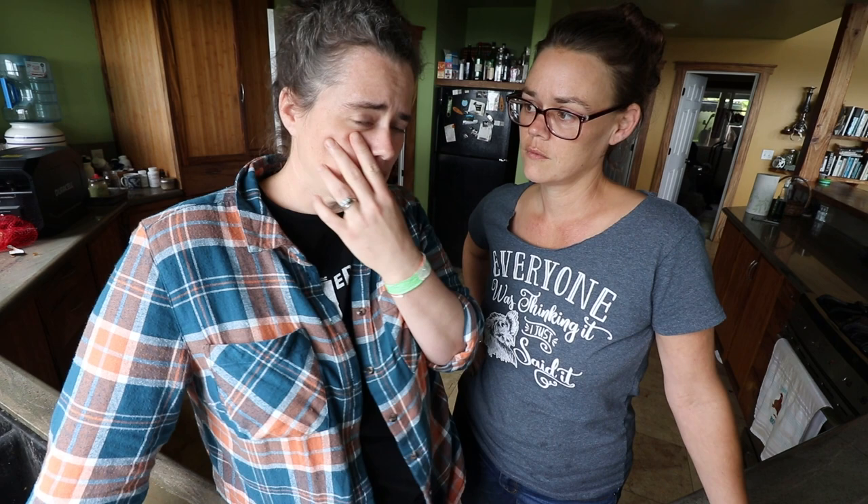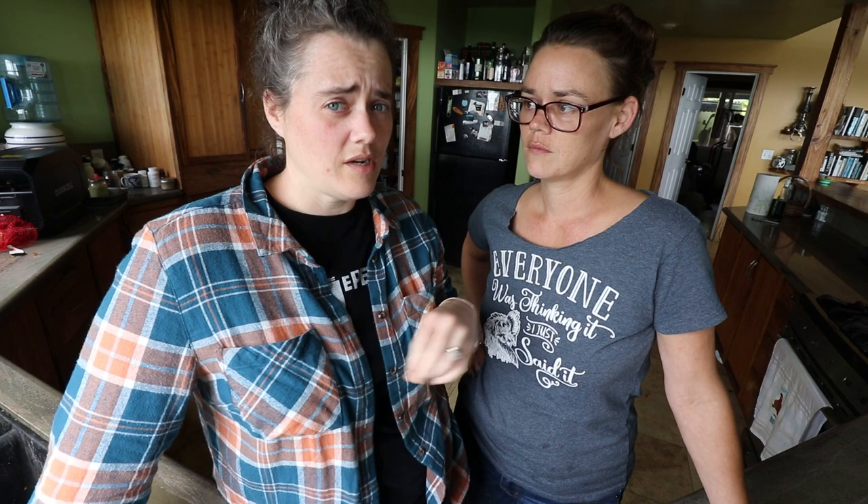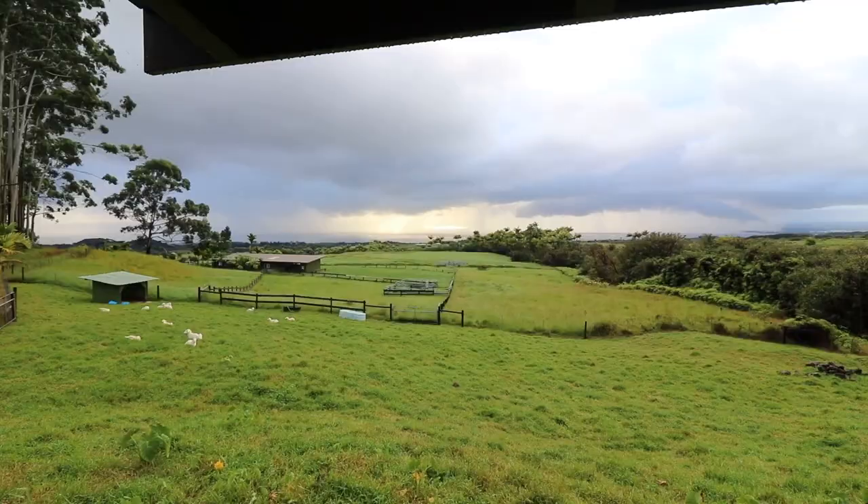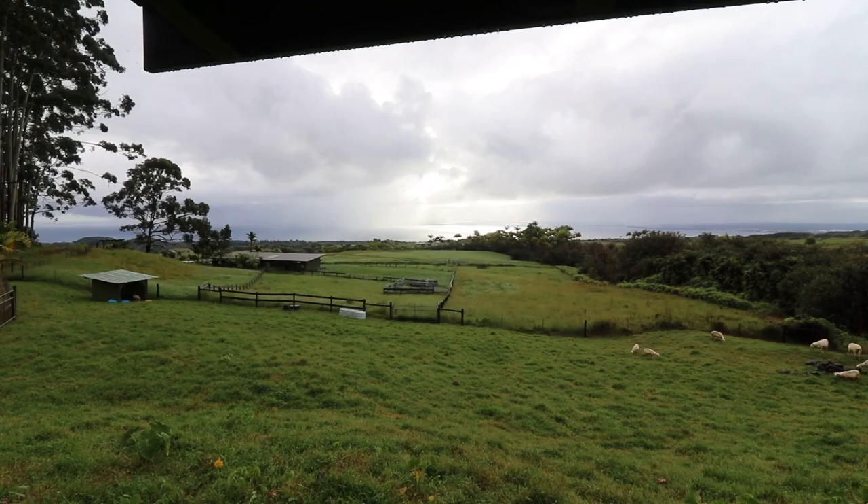We're going to mix it all up together and chop it up. I'm going to bring you guys in close so you can see — we're off-grid here and the power's out right now, so we're filming by a window. The lighting is going to be kind of weird, but bear with us — we're right in front of the lovely bay window overlooking the ocean, and I'll insert a clip of it.